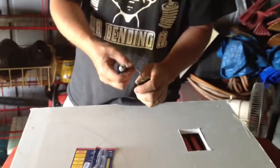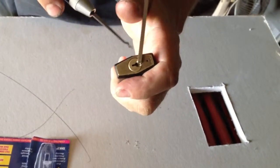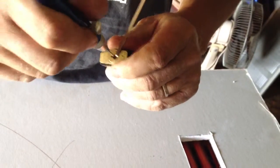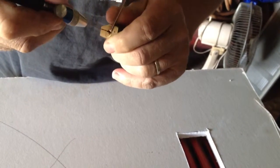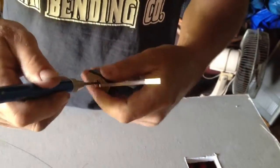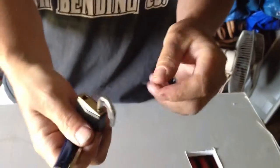All you do is put your tensioner in there. Put it on the side that the smooth side of the key would be on. And take your rake. And as you can see, it's unlocked there.